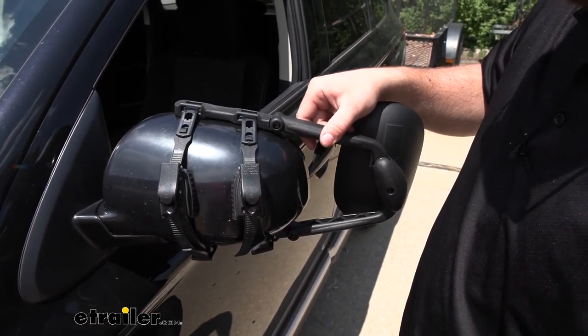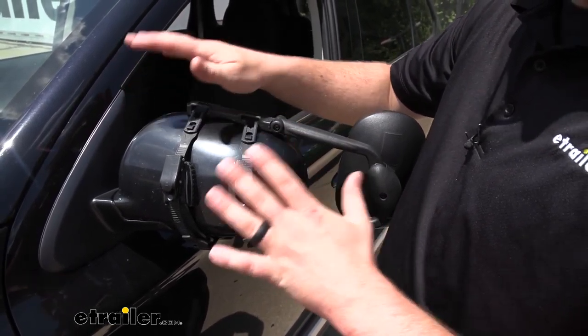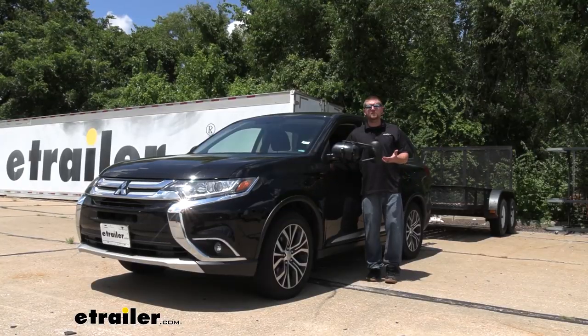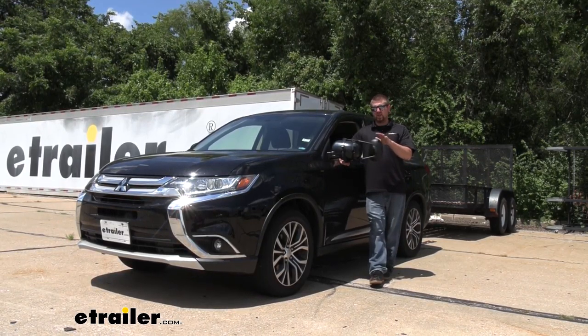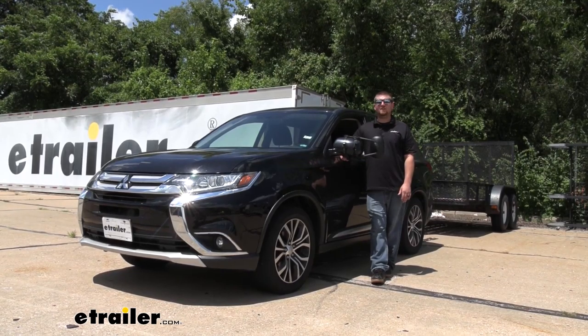Once you have it nice and secure, you'd simply repeat that same process over on the other side if you picked up a set. And that'll finish up our look at and our installation of the K-Source Universal Fit Towing Mirror on our 2016 Mitsubishi Outlander.